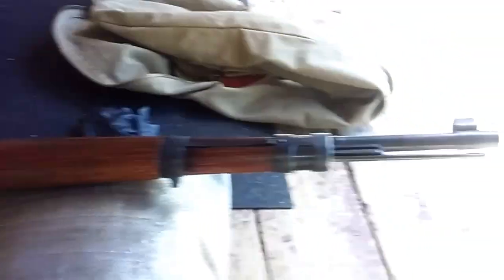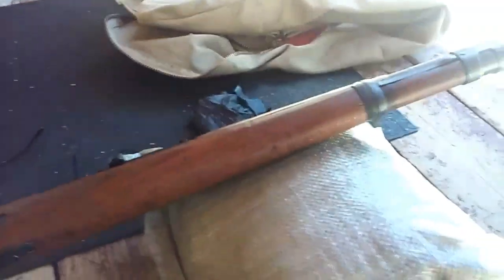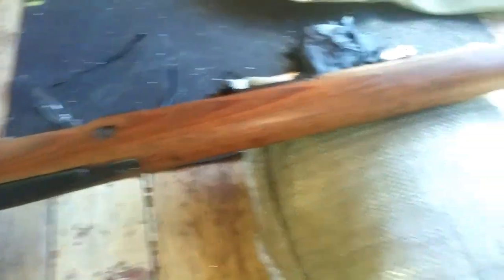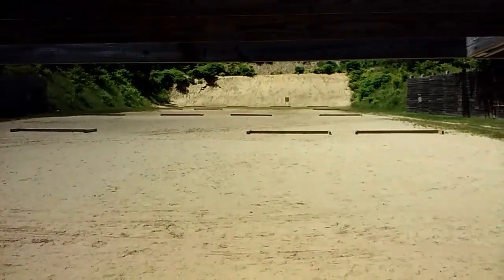Testing out a couple of cast loads in the K98, hoping to use it in the upcoming vintage match. This is how I test my loads — I just use a sandbag, rest my arm on that sandbag with a sling on the bench. Nothing special. I shot three different loads: H4895 with 35 grains, H4895 with 28 grains, and 2400. I'm gonna go down and check my targets.